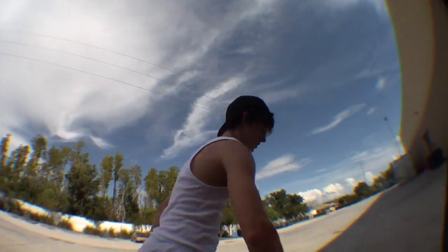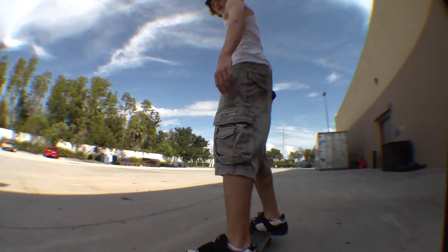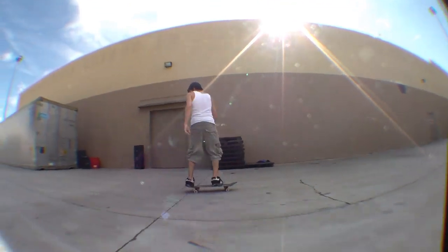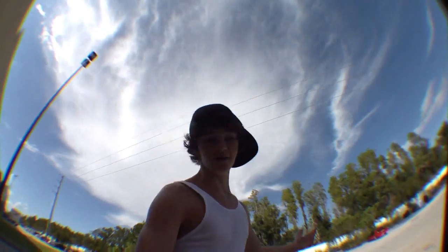First thing you got to do, you got to do Fakie Bigger Spins, right? Then, you got to land on the nose to do a little bit, right? It looks like this. And that's how you take a Bigger Spin.